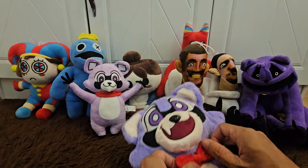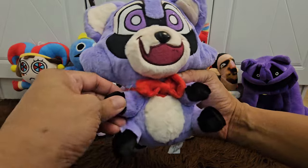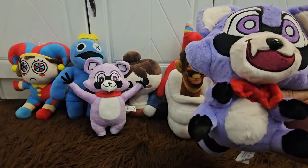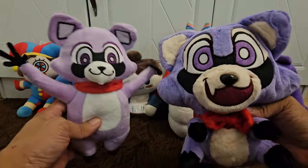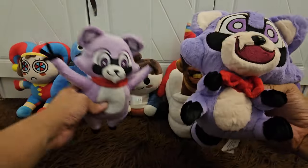And then the bow tie — this is a red bow tie. So this is Rumbly Raccoon the little one, this one is very small, look! But he's the standing one — this is the baby, but the baby is bigger than the standing one.